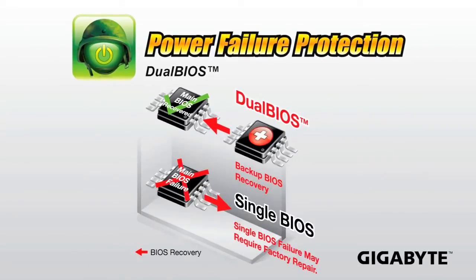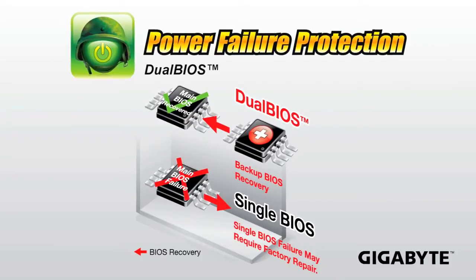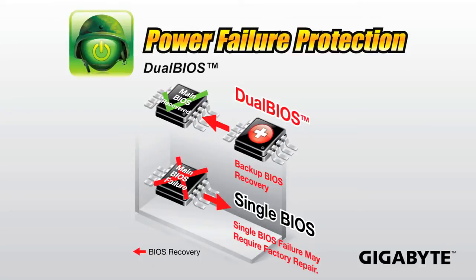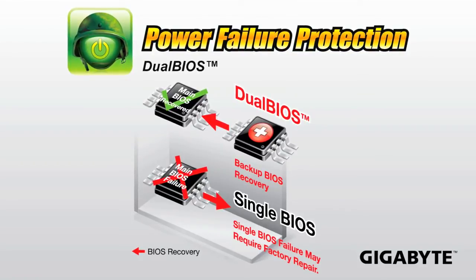We're also using our signature dual BIOS, which has two BIOS chips on board. If your main BIOS fails, you're able to automatically recover using your backup BIOS. We've had this on our motherboards for over 10 years.